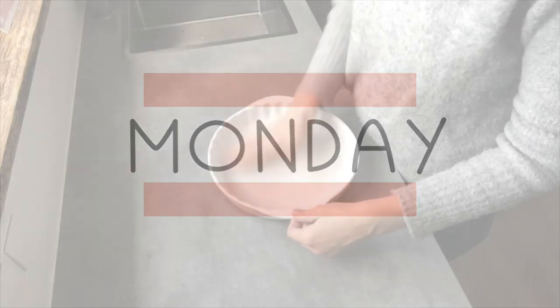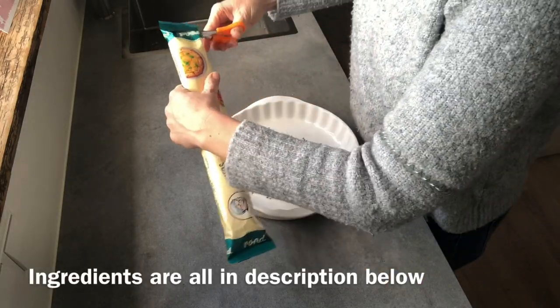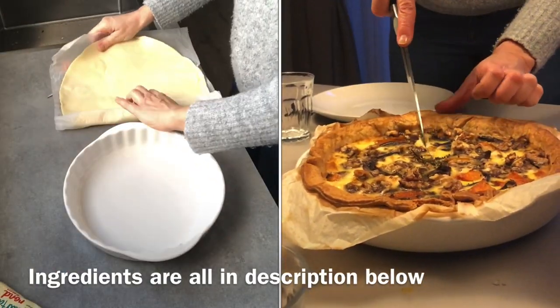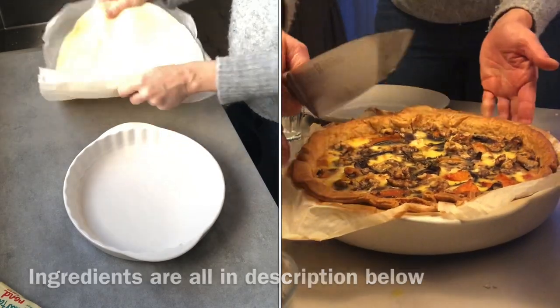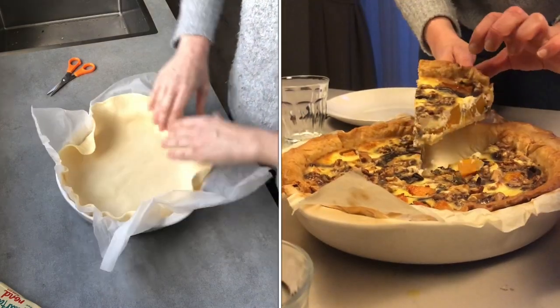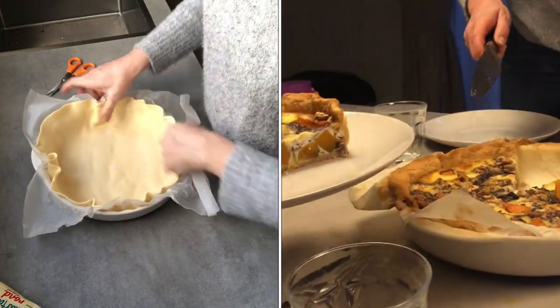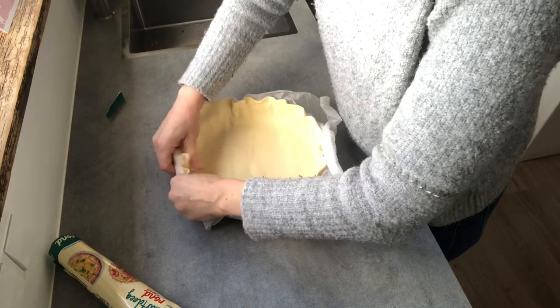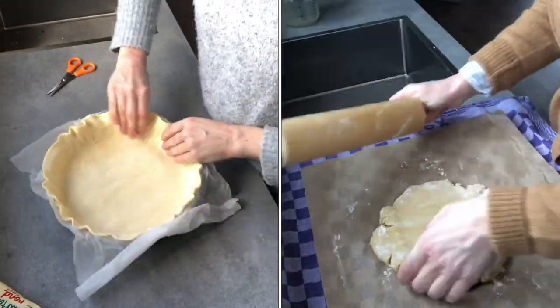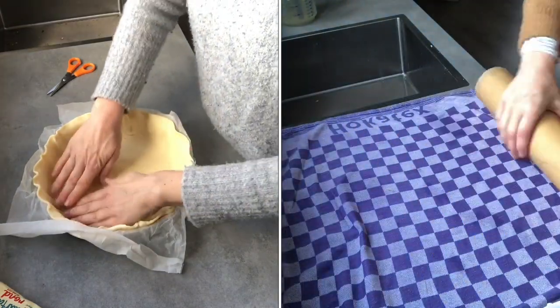So today we are having a vegetarian quiche with butternut squash and a butternut squash soup. This is an ideal recipe for a lunch or a festive brunch. I make quiche often and most of the time I make the short crust pastry myself because it's really easy and delicious. If you want to make your own dough, I will link my French quiche video in the description down below.